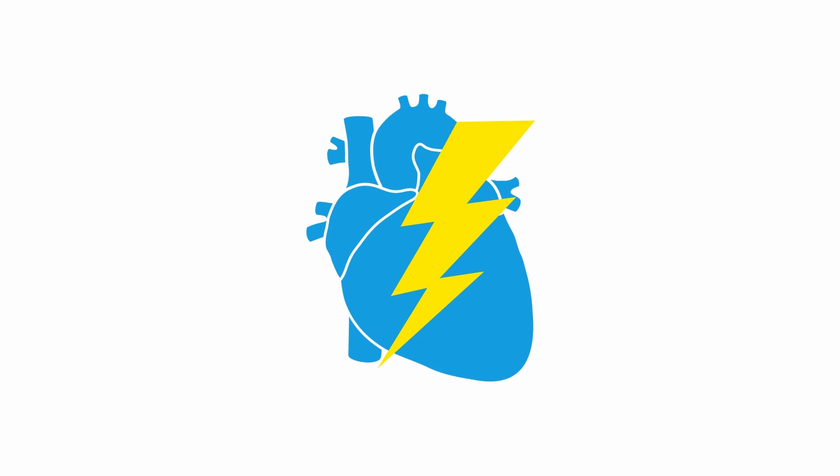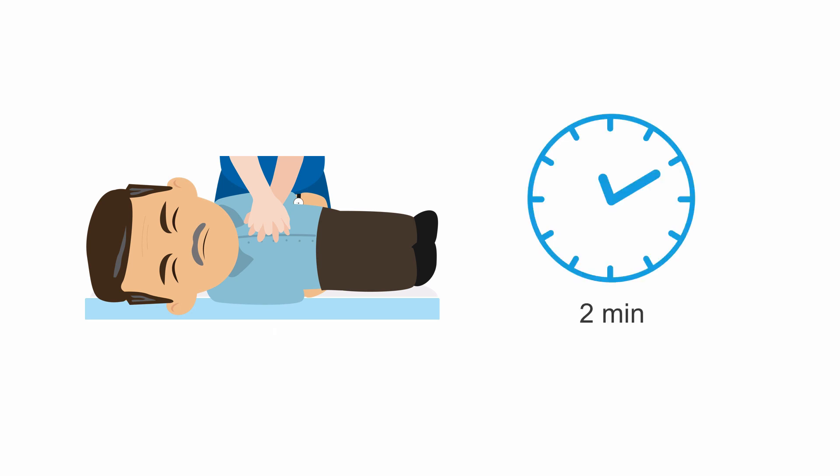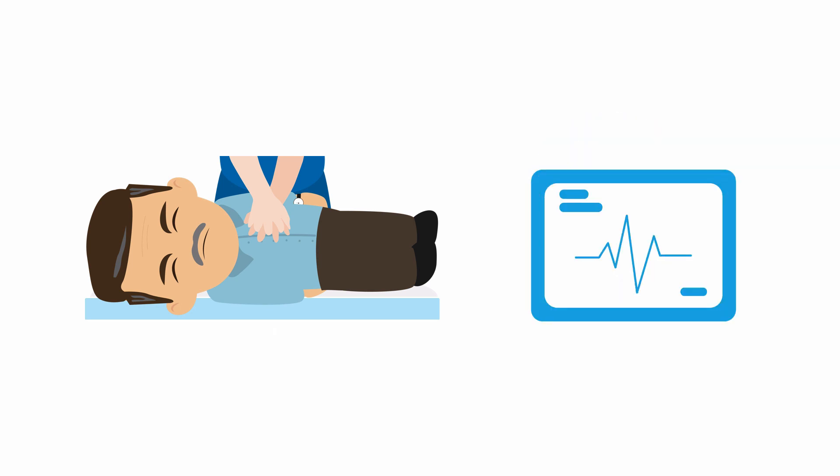You'll see a brief contraction of the patient's chest wall muscles. Using the latest guidelines, continue CPR for two minutes before checking the rhythm again.